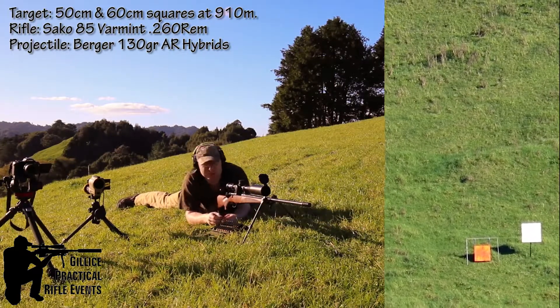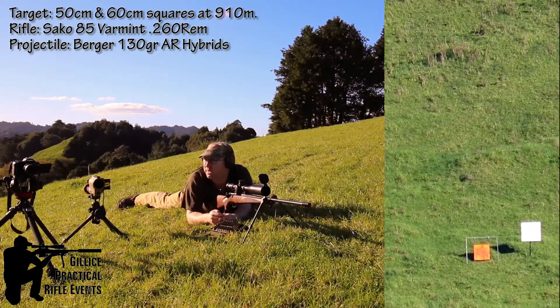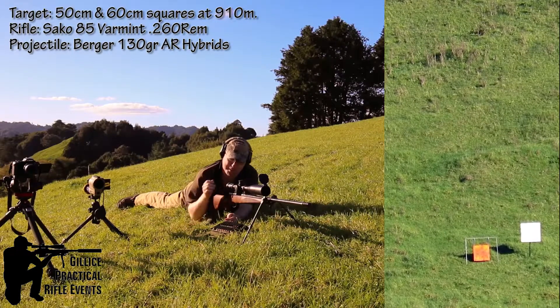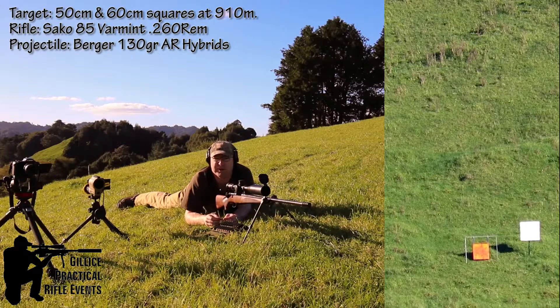Alright, so it took me a couple of shots to get on. You should be able to see both of them on the video. Both T1000 units lit up clear as day through my scope, which is fantastic.